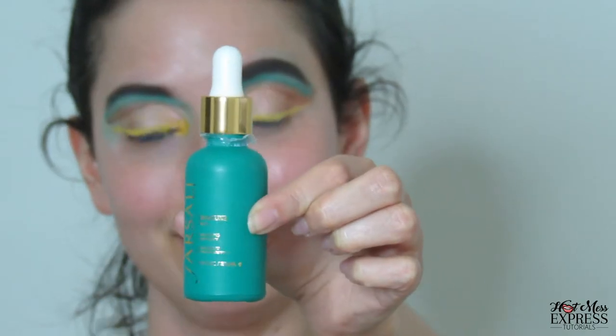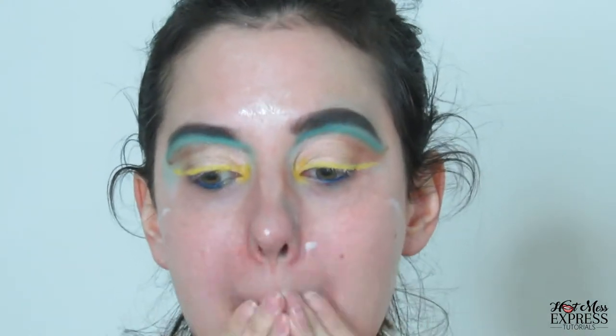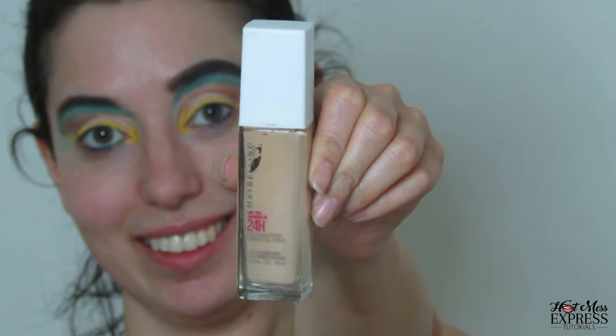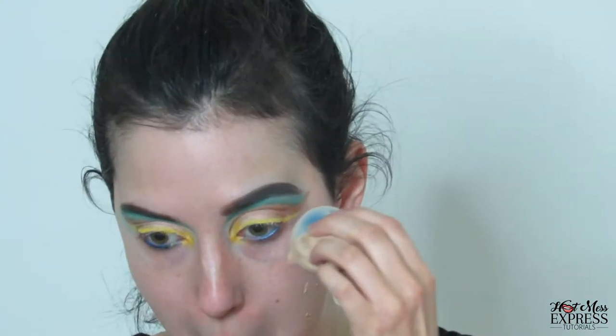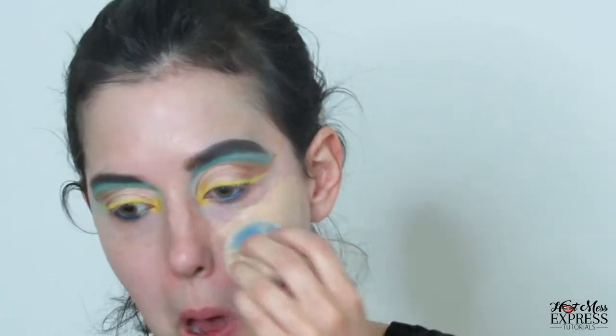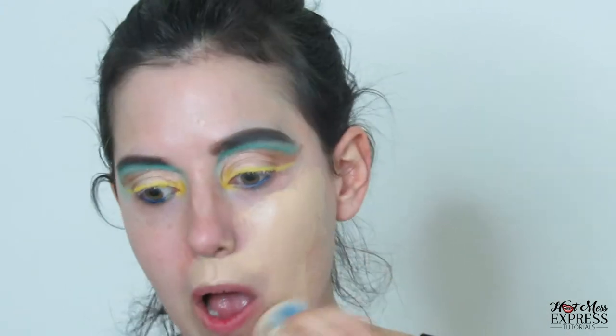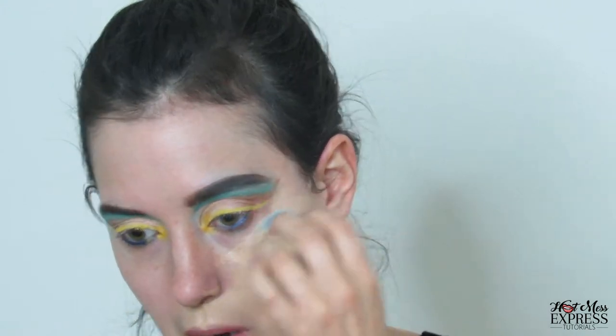Now my face was super, super moist. This is a Sally primer that looks like lotion, and I'm going to rub it all over my face and prime my face. And I'm going to use Maybelline — this is the full foundation. I'm using one of those felt beauty blenders, and just look how much — I barely put any on my face and it can go all over my face.